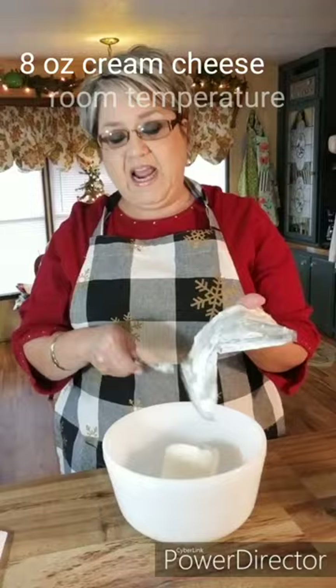To make my filling, I'm going to use an 8-ounce package of cream cheese. I have this at room temperature — I've had it out sitting for a couple of hours now — and then I'm going to beat it just so that it can get smooth.